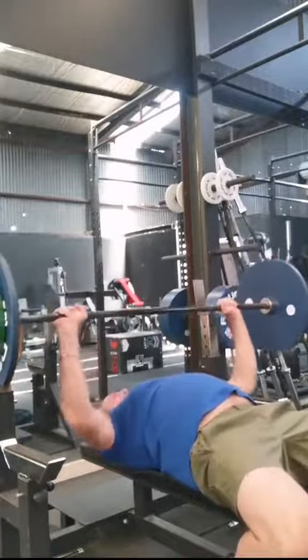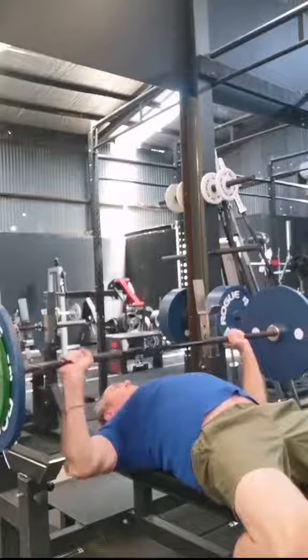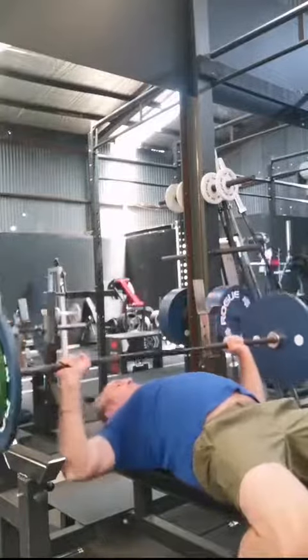Still getting that arch in the back, still getting good form and we're smashing out some bench press guys. Really important to warm up before any exercise, but especially the bench press.